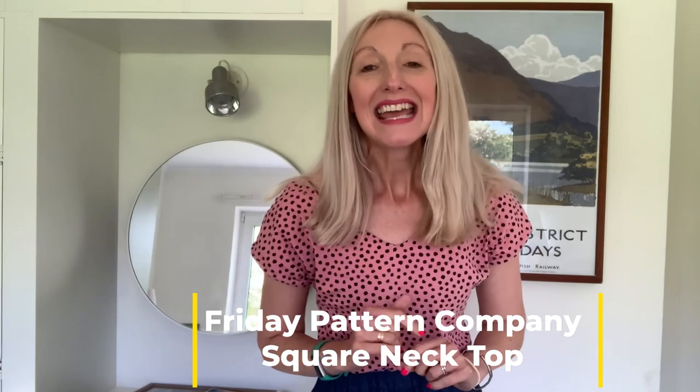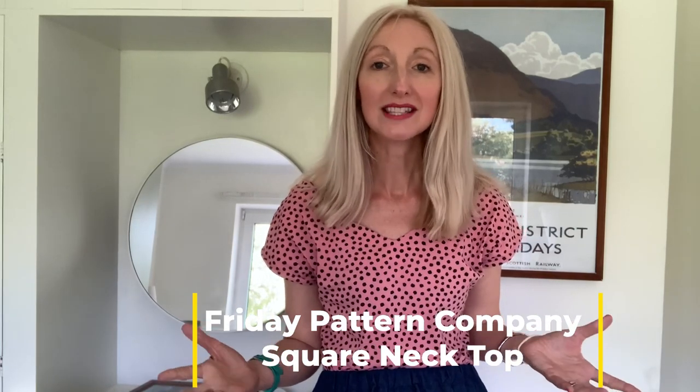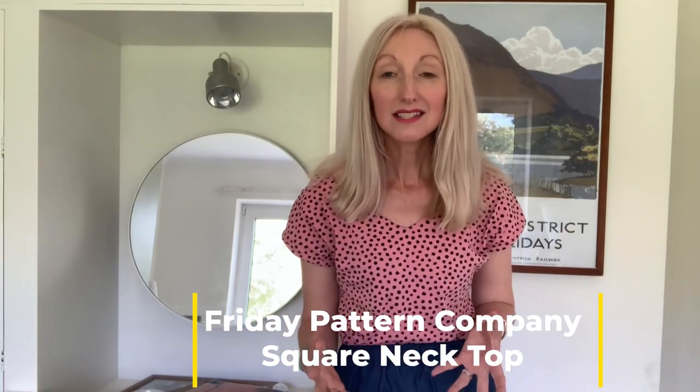Pattern number one is actually the top I'm wearing, and I've got two more versions to share. This is the Friday Pattern Company square neck top and I love it — it's literally one of my favourite t-shirts. It can be made in woven fabrics or jersey fabrics, and it's available in sizes extra small through to XXL. This first version has a little sweetheart neckline hack — if you follow me on Instagram you can see a reel showing how I did that.